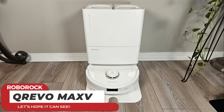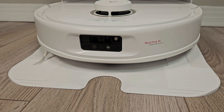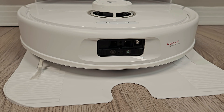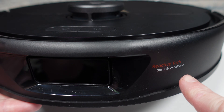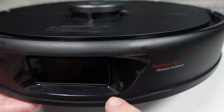My name is Jamie Andrews and this is the QRevo Max-V with Reactive AI object avoidance, which should in theory improve object detection and avoidance. The old model only included a single light sensor up front, which is just not effective enough to avoid objects hidden from the LiDAR below the deck lid.